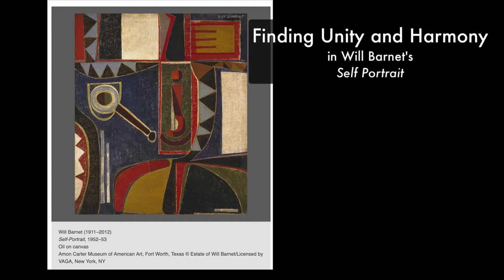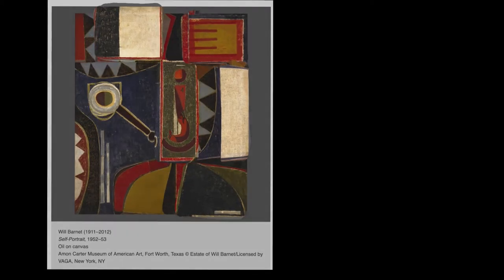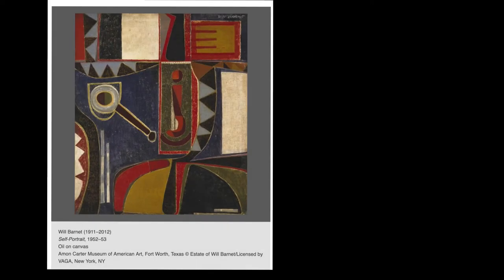This is a very busy painting. Geometric shapes are everywhere and painted in many different colors. With so much going on in this painting, it might have looked disjointed and chaotic, but Will Barnett has used a few tricks to make his self-portrait appear unified and harmonious.